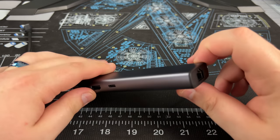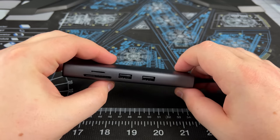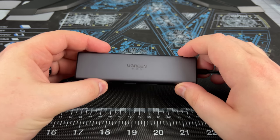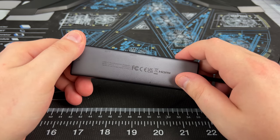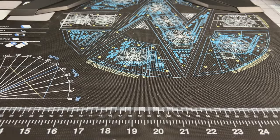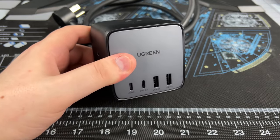To hook the Deck up to external power and the projector, I'll be using the UGreen Rove Dock 7-in-1 hub. It's small enough to fit basically anywhere, unlike a standard docking station. In conjunction with the JSAUX mod case and kickstand attachment, we have a very portable setup.